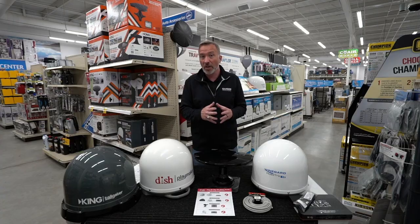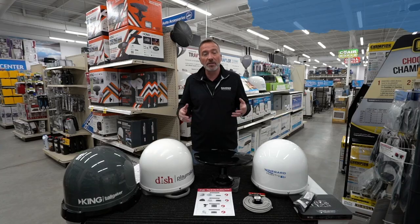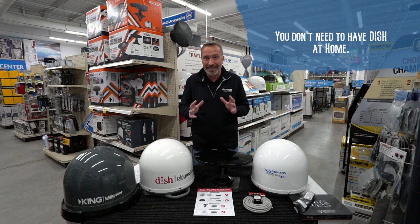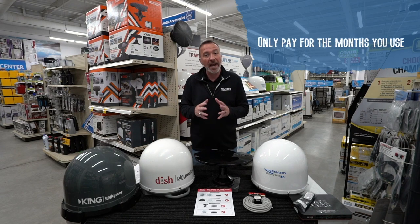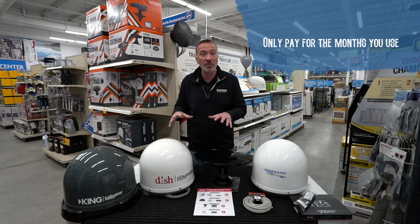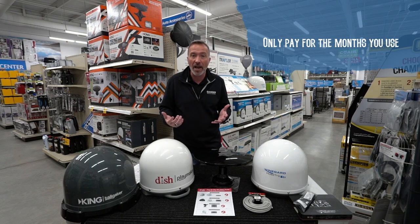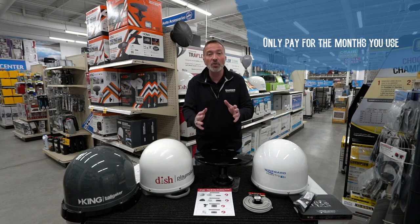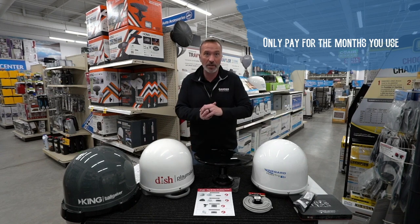Today I'm going to be talking a lot about DISH and their services. Do you have to have DISH at home to get it outdoors? No, you do not need DISH at home to get it outdoors. And you pay for the months that you use — that's a fantastic feature. I don't have to have it at home, but I got it on the road. Only use it, pay for it when you use it.